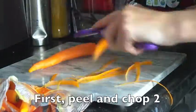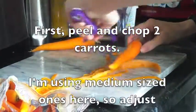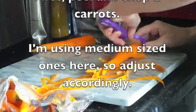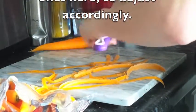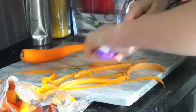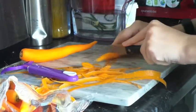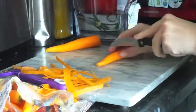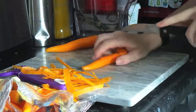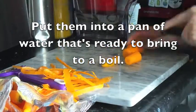The first thing you want to do is peel and chop your two carrots. I'm using medium-sized carrots here, so just adjust accordingly. Two medium-sized carrots is enough for the sauce we're making. We're going to put the chopped carrots in a pan of water that's ready to bring to a boil, so it should be pretty much ready.